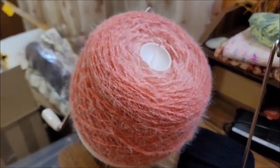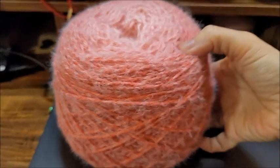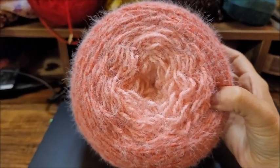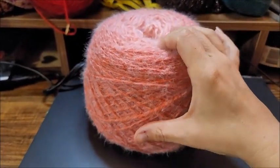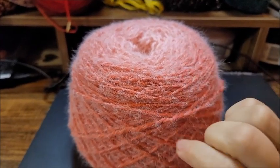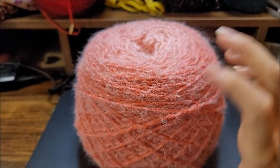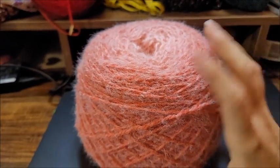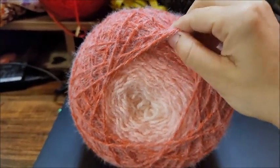There it is — oh, that's beautiful! This is what it looks like coming off the machine. It is beautiful. I did have a little trouble with it because, being a bit thicker — it's actually classified as a bulky five — and it has that halo. I do have the big winder but it was having trouble because it was such a big cake, so you can see it was starting to overlap on the bottom.